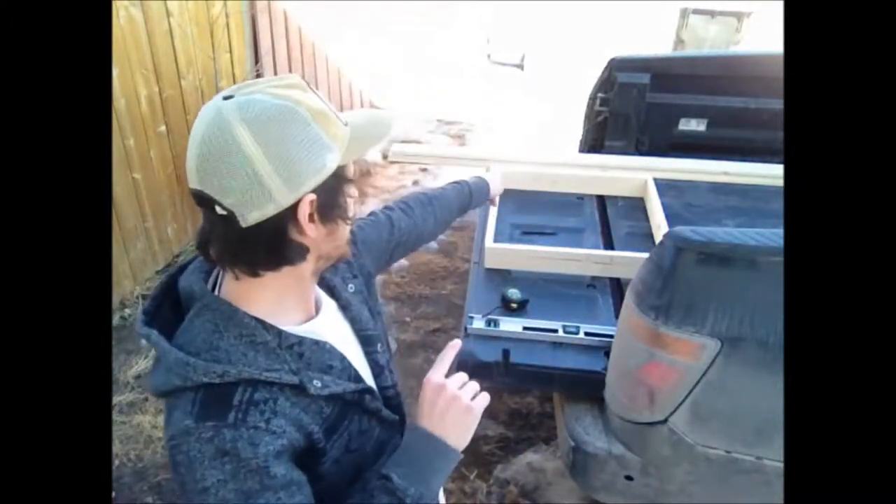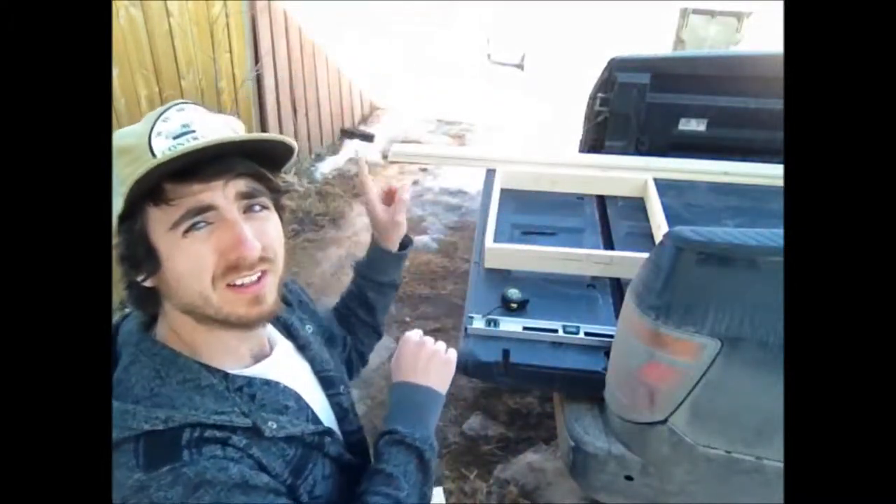It worked well — 22 and a half is perfect. Now I'm going to use these pieces as guides for my next couple of pieces. Box one is pretty much done.